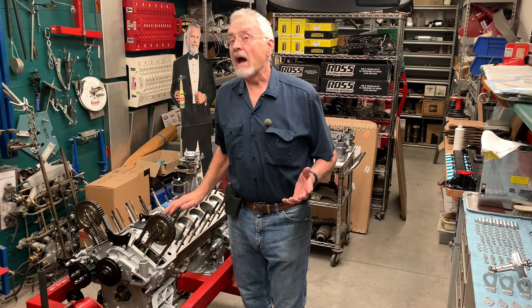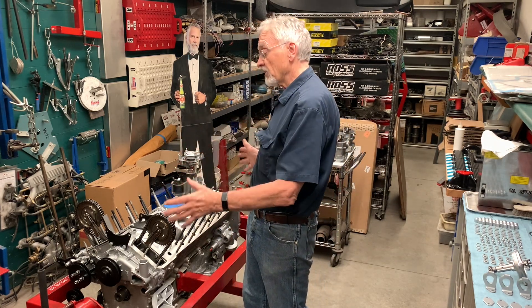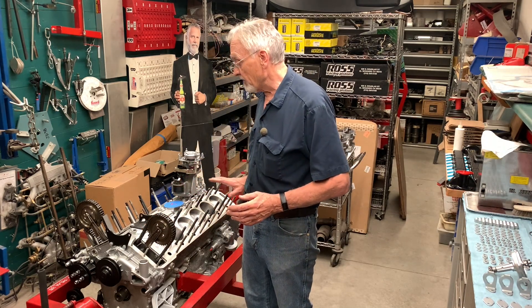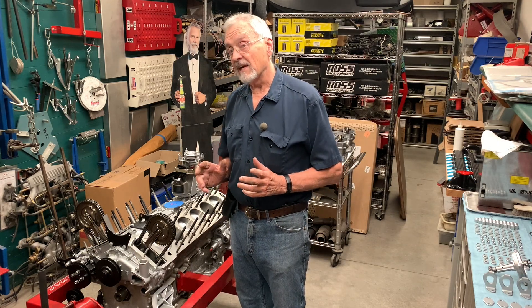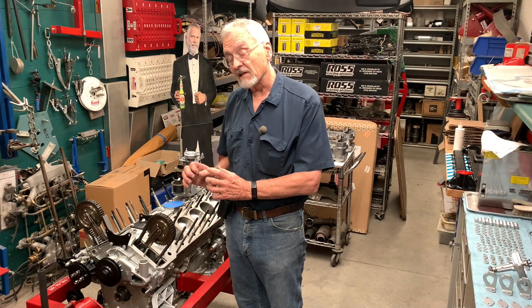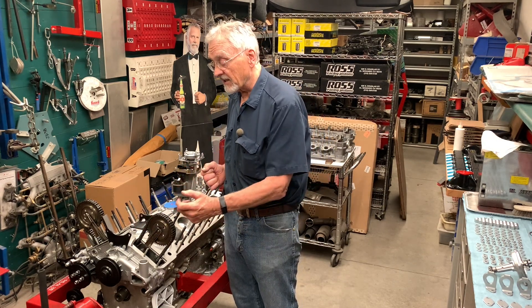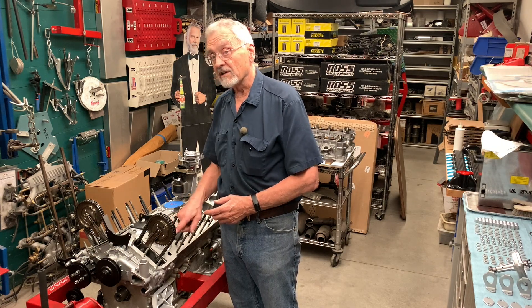We're now at one of those milestone points in the construction of an engine, where we are going to take the cylinder heads and actually put them on the short block. We've got our gaskets on, our threads and all our studs cleaned up. Now, just understand that this is going to be kind of a wrestling match, because we've got to wiggle the studs around, plus these timing chains need to go down through the front — that's going to take a little bit of horsing around.